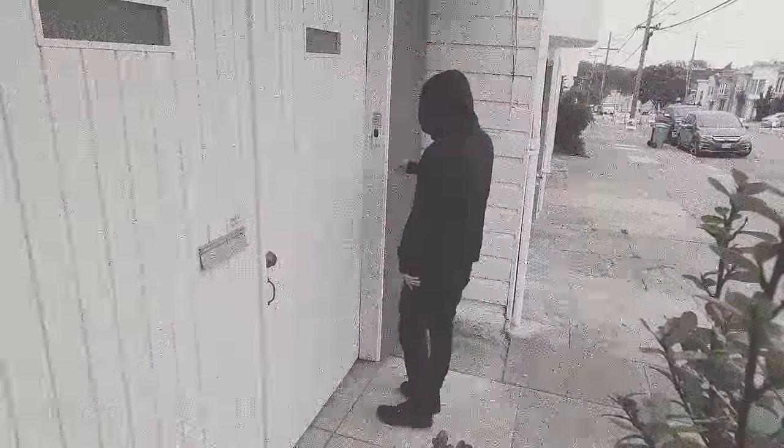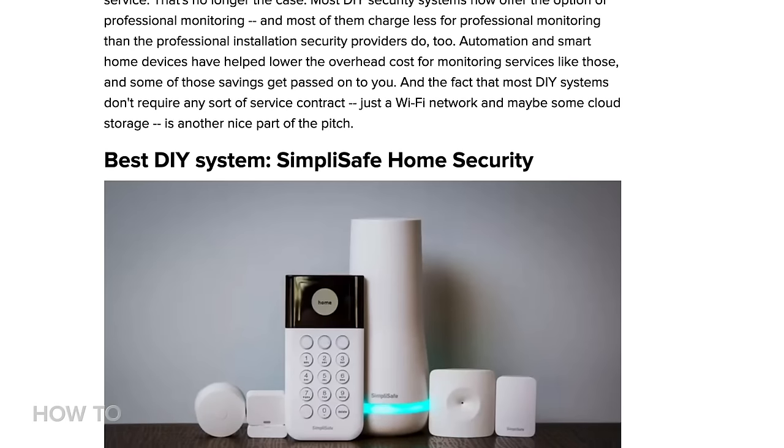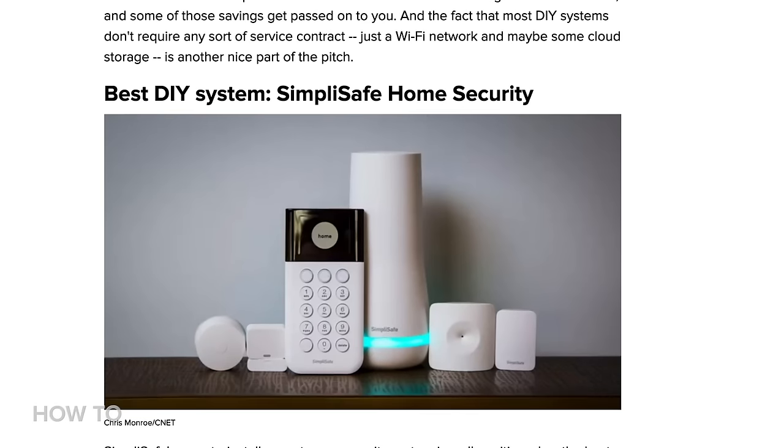Have you been considering installing a security camera in your home? Maybe you want to see who's ringing your bell before you answer your door. Keep an eye out for intruders. Or even set up a baby monitor. There are plenty of security systems out there, from inexpensive to rather spendy.